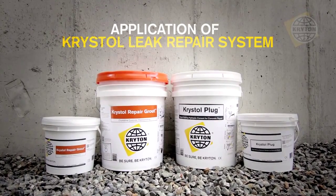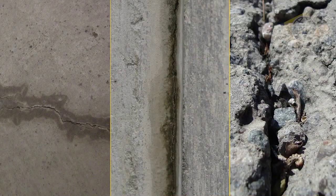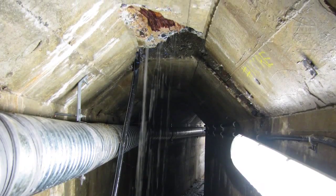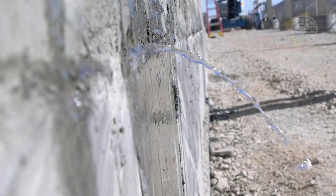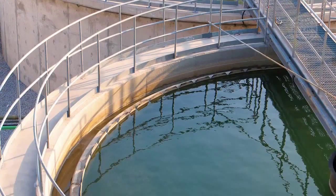Crichton's Crystal Leak Repair System is designed to permanently waterproof leaking cracks, joints, and holes in concrete walls, floors, and ceilings, even from the negative or dry side. These structures are typically exposed to continuous water pressure and include underground parking garages, elevator pits, water reservoirs, tunnels, and basements.